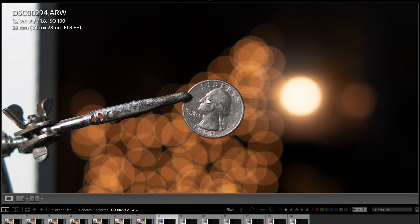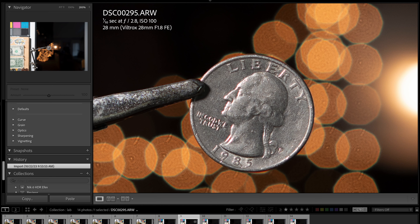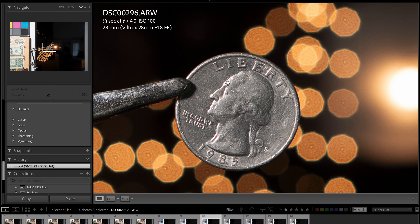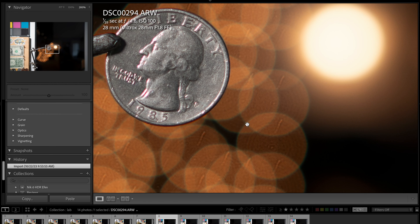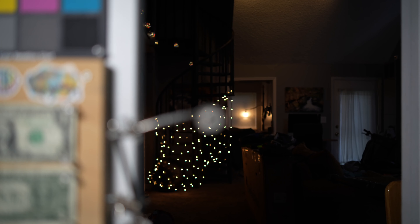Zooming in to 100% on the close-focus shot, there is a little bit of red fringing on the nose. At 200% you can see that fringing a bit better. At f/2.8 it's still there a little, and at f/4 it pretty much goes away with just a very tiny amount remaining. The bokeh balls are starting to octagon slightly at f/4. Back at f/1.8 you can see round bokeh balls with a little bit of fringing.